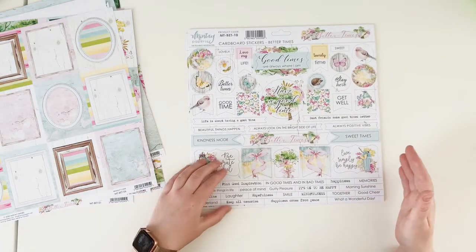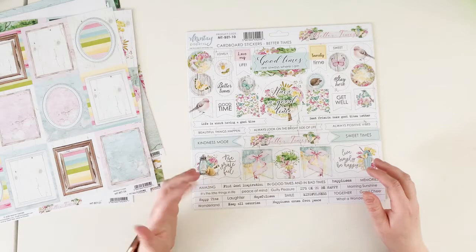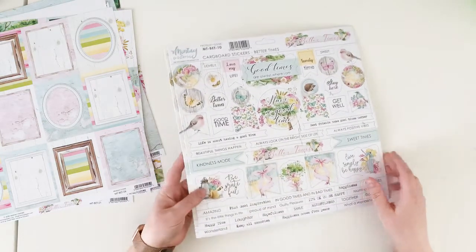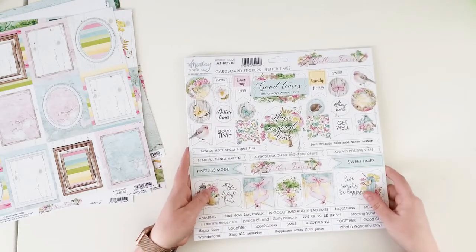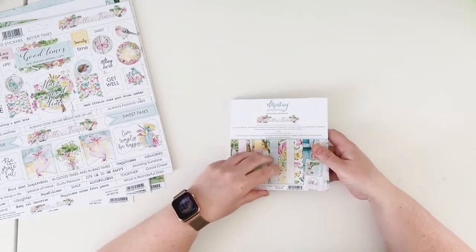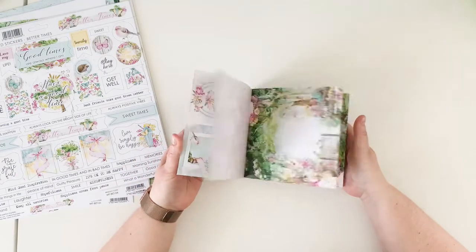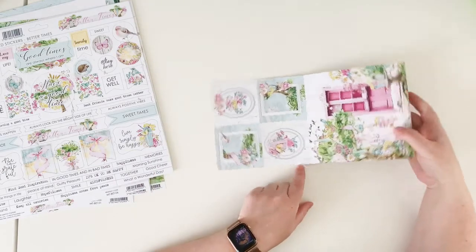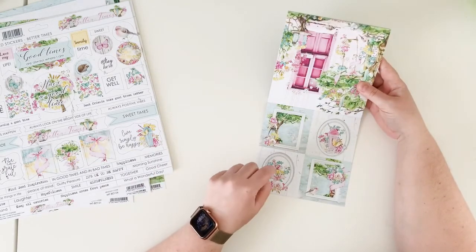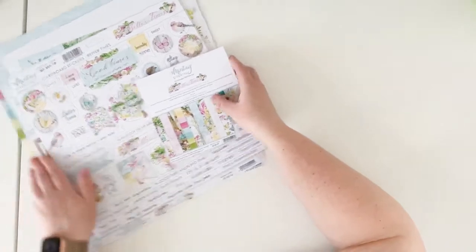The sticker words relate to idyllic times — best childhood memories: Happiness, Peace of Mind, It's the Little Things in Life, Happy Time, Laughter, Hopefulness. This is a very positive and optimistic collection. Of course we have a six-by-six paper pad — again 24 double-sided papers, every paper is downsized, and again we have four three-by-three inch frames on the insides of the covers.